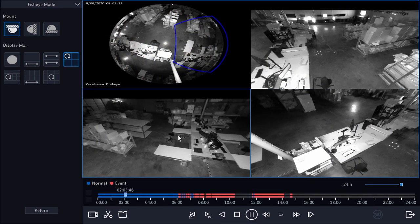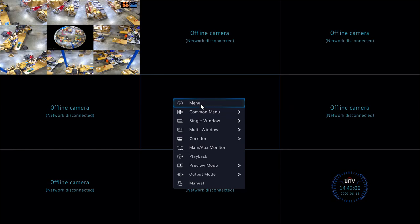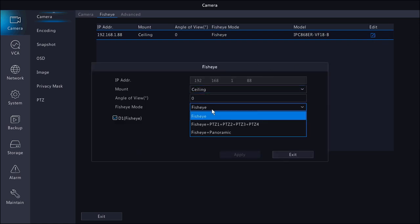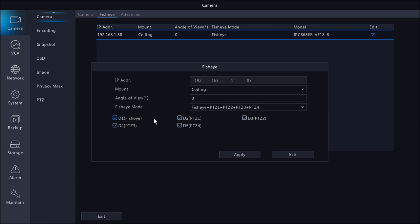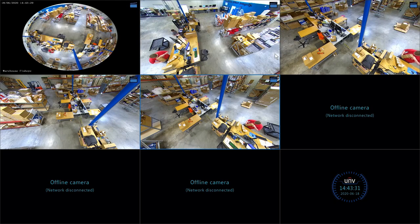Let's change the operation mode from fisheye to PTZ. We'll go back to our menu, click on the fisheye menu, click edit, and change the mode to fisheye plus four PTZs. With those boxes selected, those four PTZs are going to be enabled on four different channels. When I click apply and head back to live view, we can now see that we have five channels populated by this camera — our fisheye view here and our four PTZs. Each of these PTZs acts like a completely different camera since they are on different channels, and I can do anything with these five channels that I would be able to do with five individual cameras.